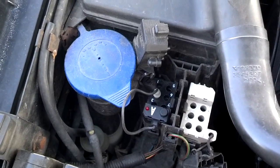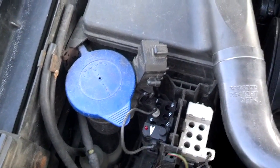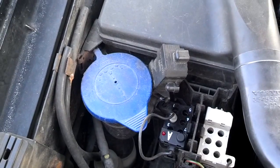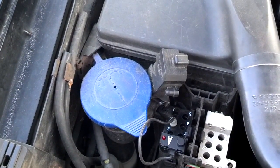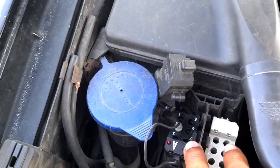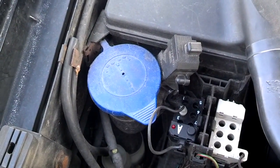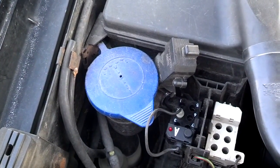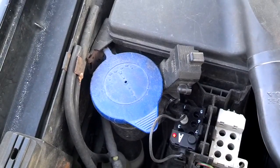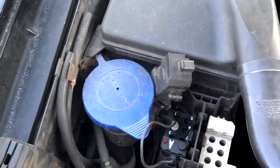I'm going to keep pushing this button until it has no more codes. I'll know there are no more codes because it'll flash one, one, one. Let's see if there's a third code. I got a one, a two, and a one — so that's code 121. Let me check again. I got four, four, four, and three — which is a repeat of my first code 443. Once the first code repeats, I know I've cycled through all the codes.